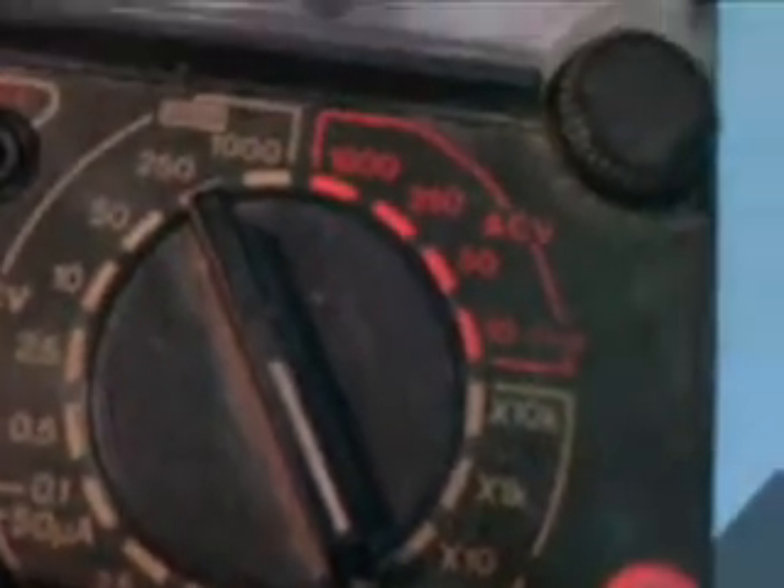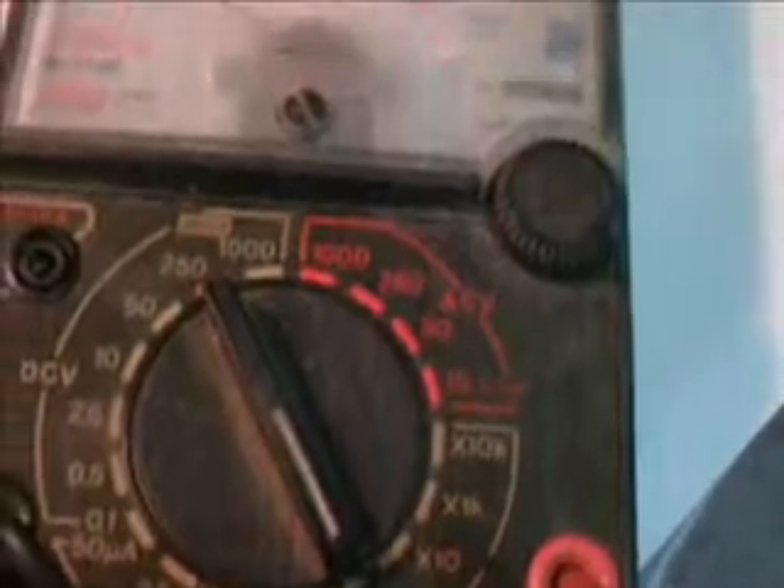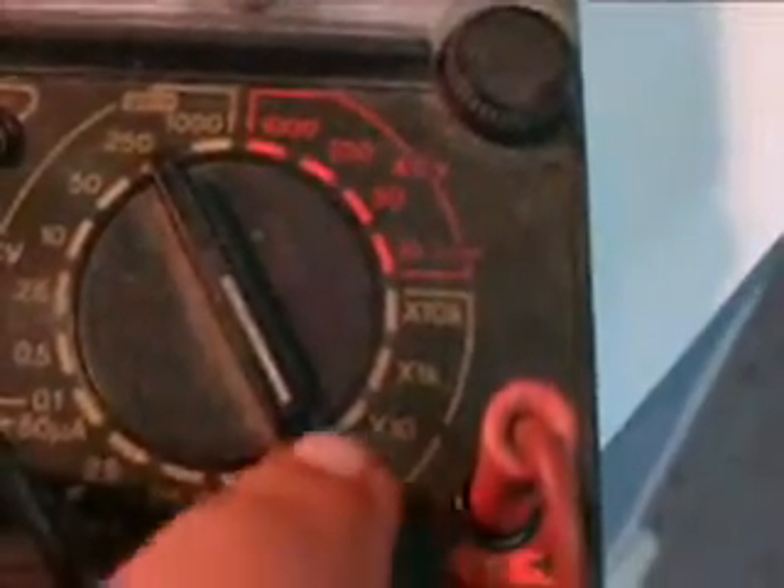Again, on this multimeter I have selected the ohms position, the one-times setting. Whenever you are measuring continuity on this particular type of meter, you want to select the one-times. If you are going to measure components like coils, depending on the resistance, you may have to select a higher setting. On a digital multimeter you would not have to worry about that because it is auto-ranging. And this is how to check an ignition switch using a multimeter.